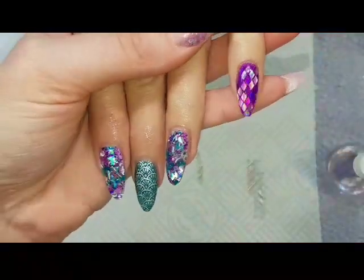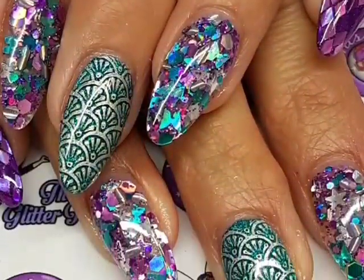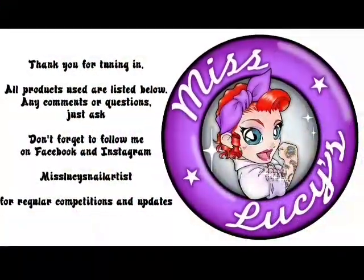When it's all cooled down I'm popping on a bit of cuticle oil. So there you go guys, these are the nails I did from my client's inspiration. If you have any questions, comments, or requests just pop them below — thanks for tuning in, bye!